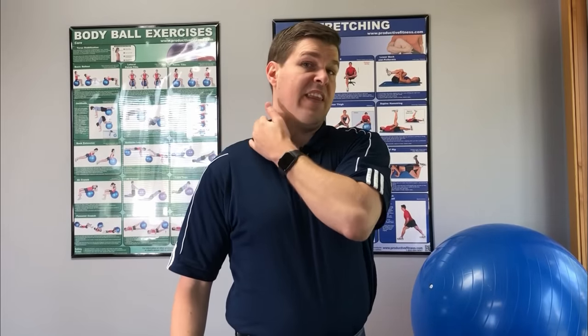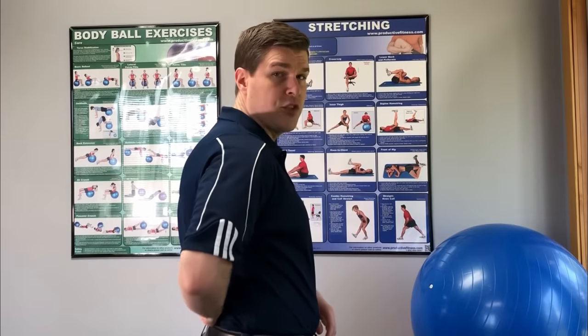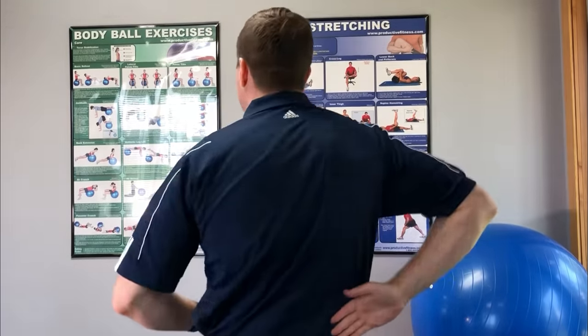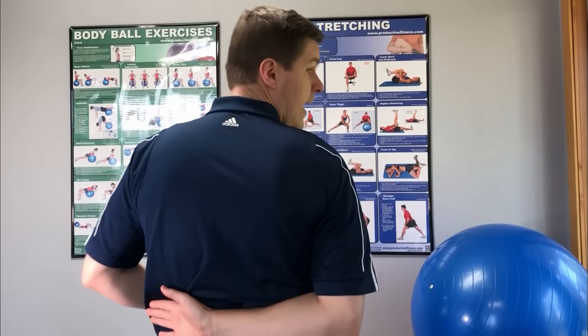So let's show an awesome way to get your neck to release, pop, or crack in the safest way possible. The movement is pretty straightforward. Let's say I have a lot of tightness on the right side and that's where I want it to adjust. What I'm going to do is take the hand on that side — in this case the right — and put it across the small of the lower back, just like that. Slide it all the way over as much as you can.